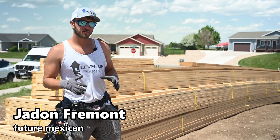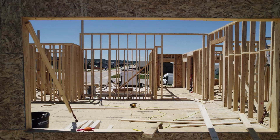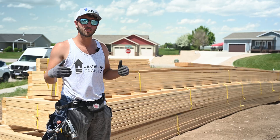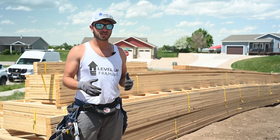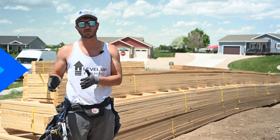Hey guys, in today's video we're going to be talking about prepping for crane day. We got all our walls stood up and we're ready to fly trusses. Now we've got to scatter these around the house so that things go really smooth on that day. On this house we're going to be setting all the trusses with a telehandler, but it's a very similar process, and we'll share the differences if you're using a crane versus setting them yourself.